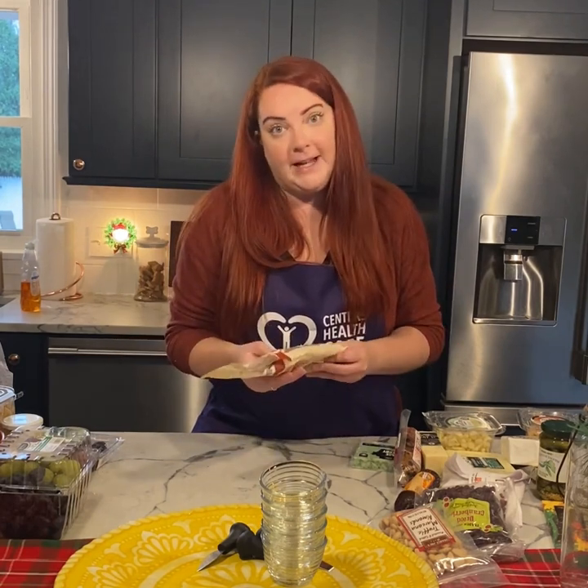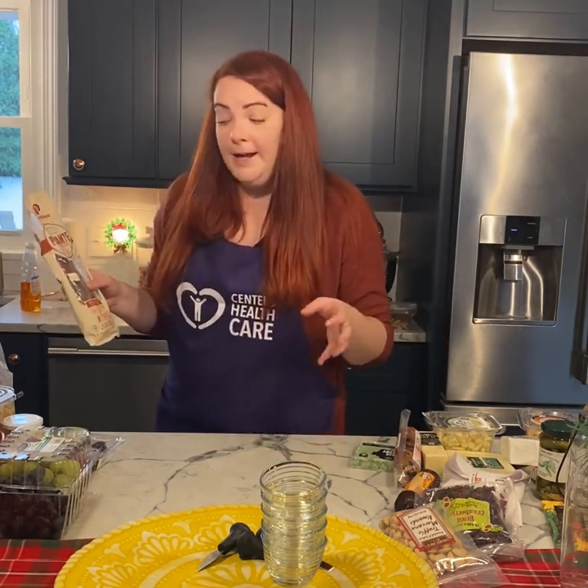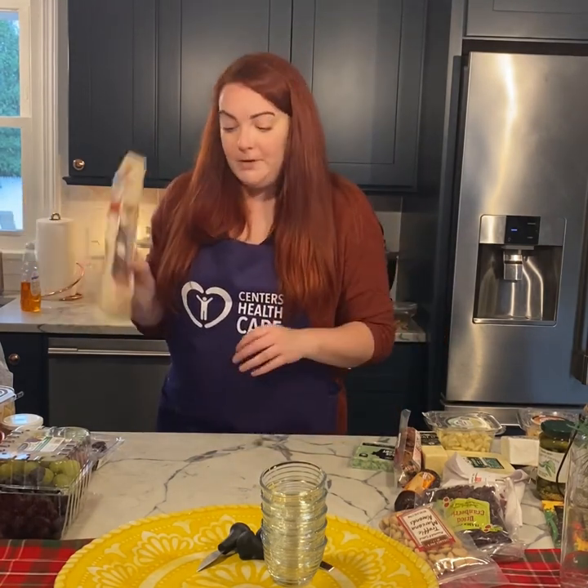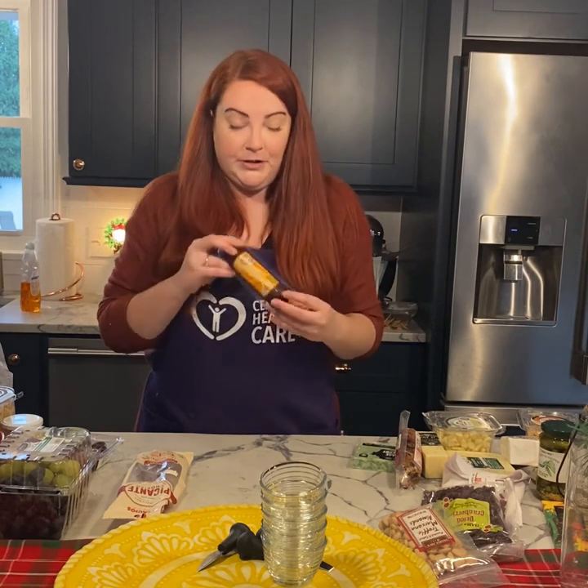One of the meats I chose is a chorizo — it's picante, a little spicy. I just got this at Stop and Shop. I'm also going to use a turkey summer sausage, which is actually one of my favorites. It's delicious when you dunk it in some Dijon mustard with a nice cheese to complement it. I got this from Trader Joe's, which is one of my favorite spots for all my cheeses and meats. They have great prices and seasonal cheeses that are so fun — all different kinds.